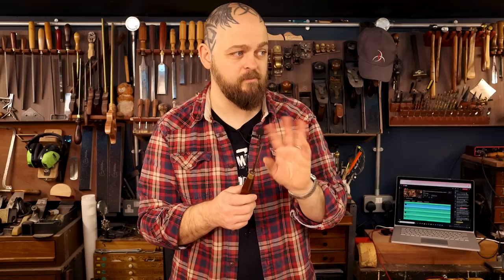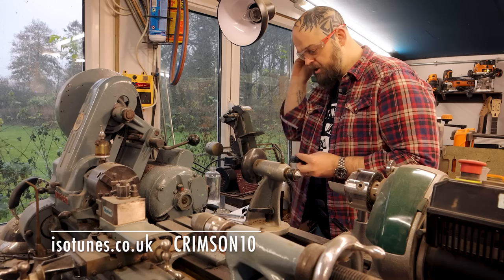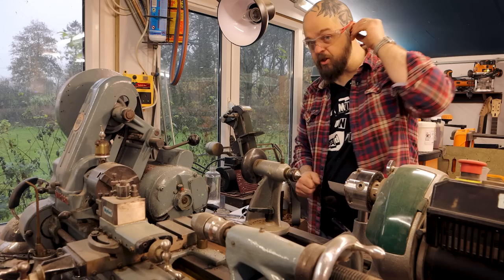First things first — I need to grind this down to just a little bit less than four millimeters. Goggles. I'm just going to take just over half a millimeter off this chisel slowly and carefully.